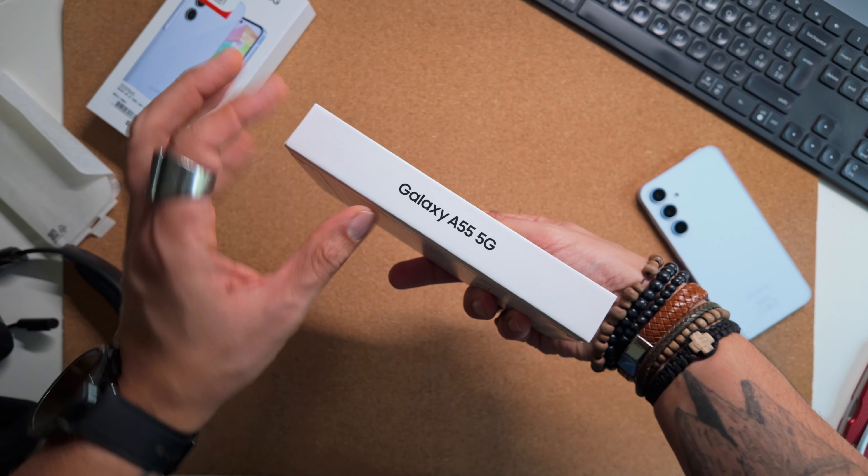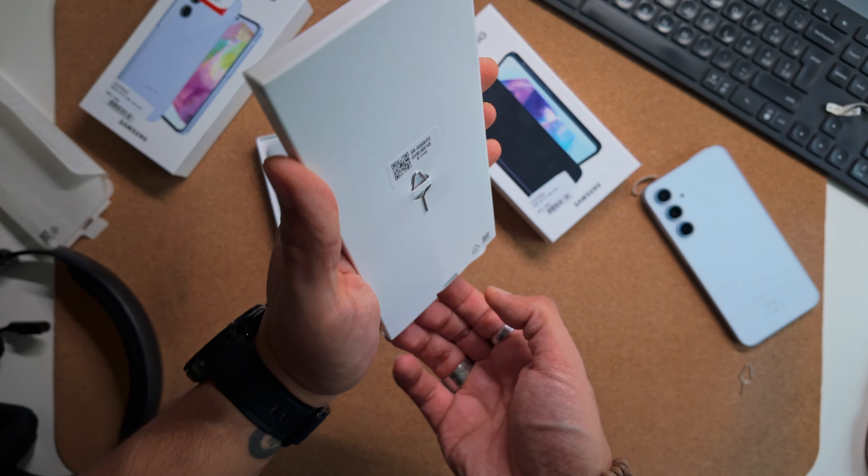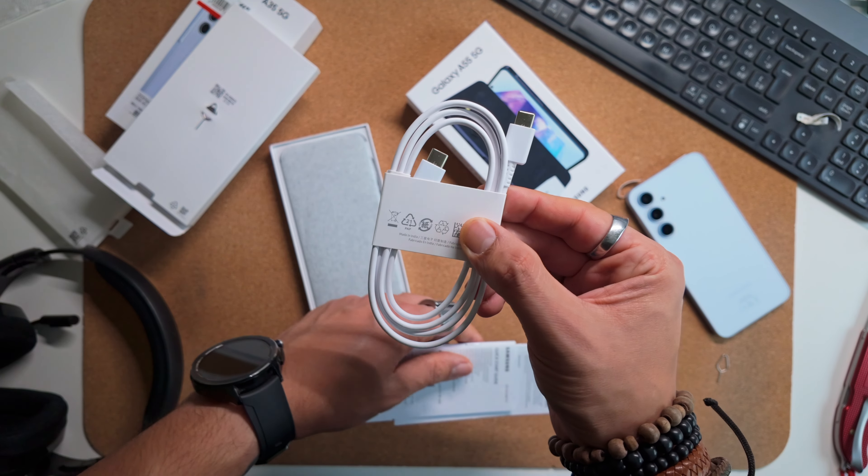Just like the brand's other models, the phone is simply supplied with a USB to USB-C cable, documentation, and a SIM card ejector tool — no charger included.